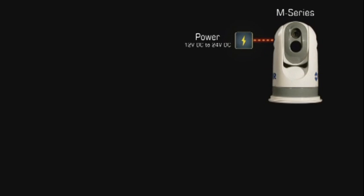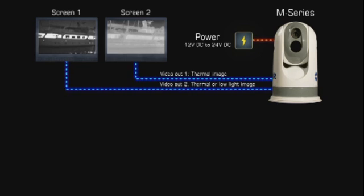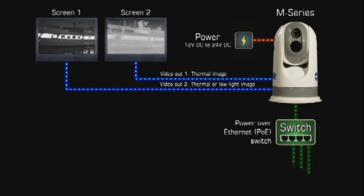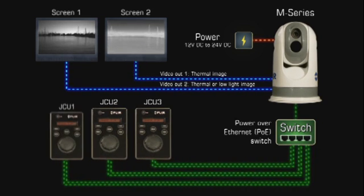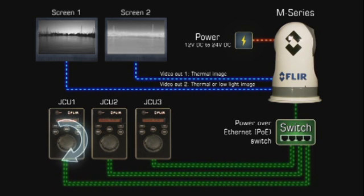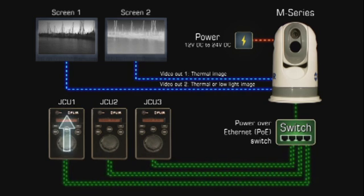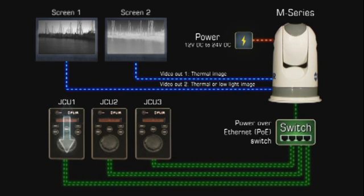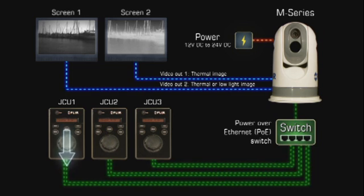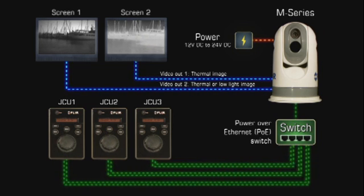The M-Series is extremely easy to integrate on board a vessel. Images from the 320x240 or 640x480 pixel detector can be displayed on virtually any existing multifunction display that accepts composite video. The M-Series cameras provide two video outputs: one for the thermal camera only, and another switchable from the JCU between the thermal camera and the low-light camera. The video can therefore be displayed on one or two video displays.